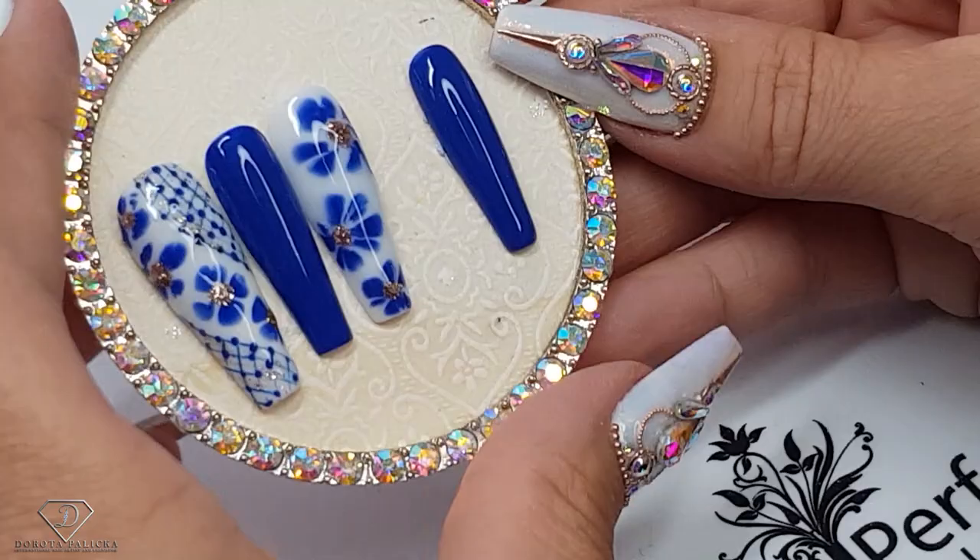It actually looks pretty interesting. I just missed this nice step in there, and then I can show you the final look.